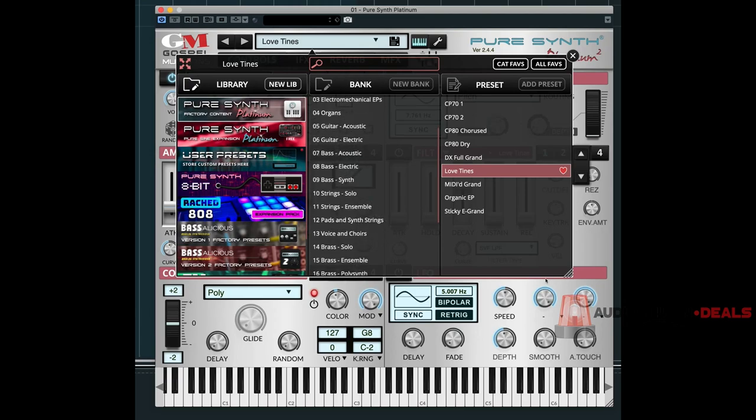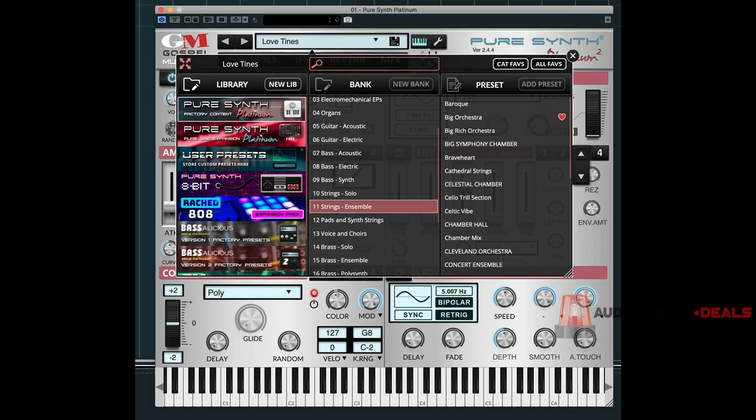When I was doing my research about this library I heard that the string sounds were quite acclaimed, so I just want to show you guys this big orchestra patch because I thought it was pretty nice.